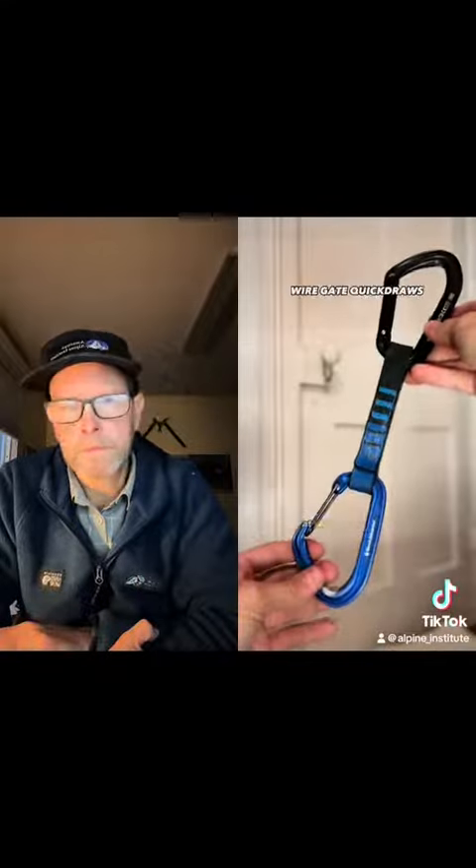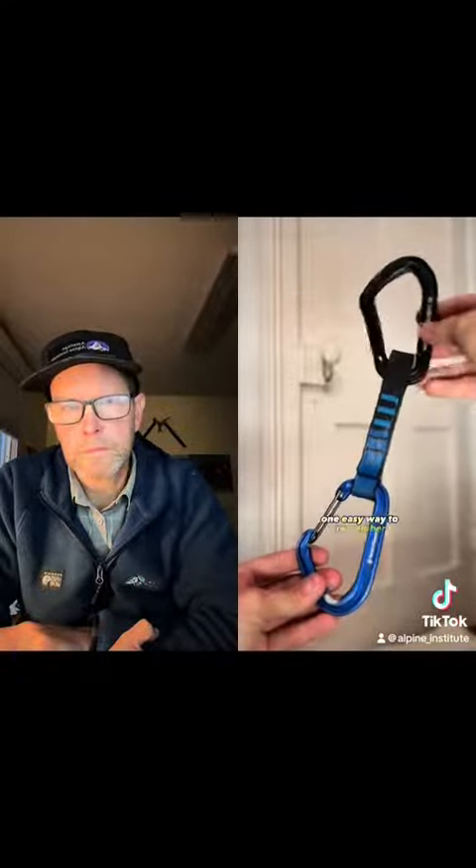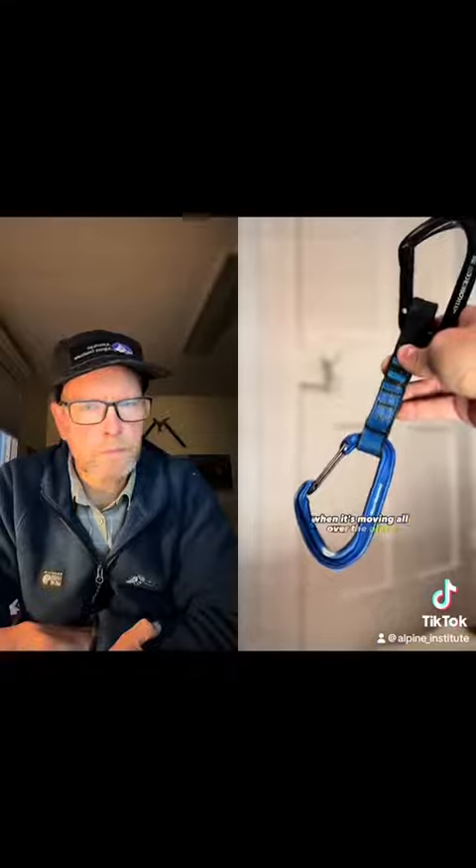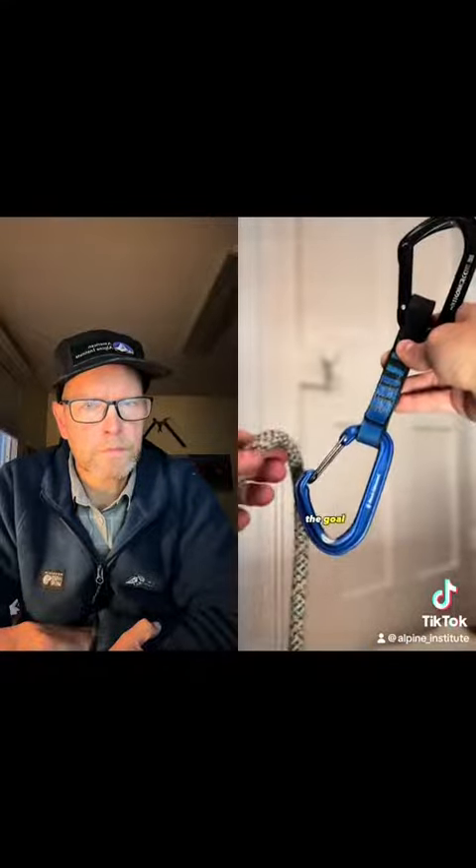It's the same thing when we're looking at wire gate quickdraws. One easy way to remember which is the bolt end versus the rope end is to imagine yourself trying to clip that quickdraw when it's moving all over the place. If you're trying to send your projects, the goal is not to make your life harder.